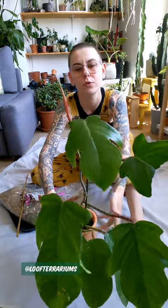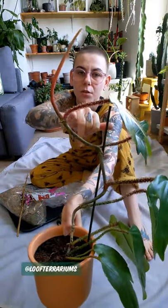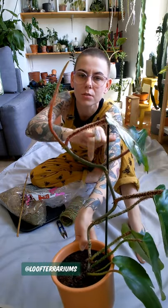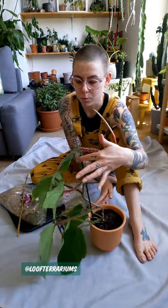Today I'm going to be making it for this philodendron spur. I don't know the correct pronunciation for the species name so I'm not even going to try. I fell in love with it because of these red hairy petioles — I think they are amazing. But to help this guy's growth, even though he has got a bit of support, I'm going to make him my own moss pole.